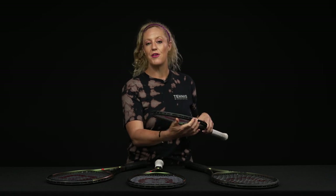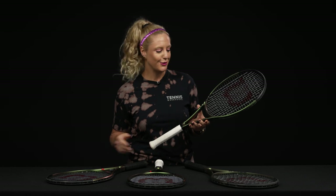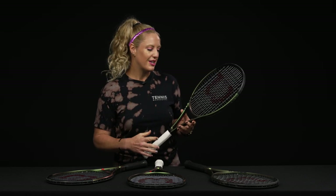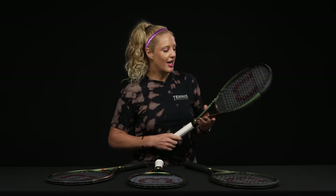Last but certainly not least, I did want to give a shout out — they are using a plant-based plastic for the bumper guards and areas of the racket that do feature plastic. Sustainability is still prevalent in the Wilson brand, and I'm really proud of them for finding ways to be sustainable even in their rackets.